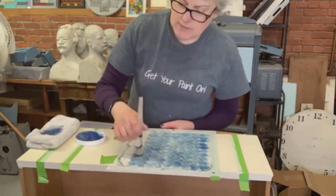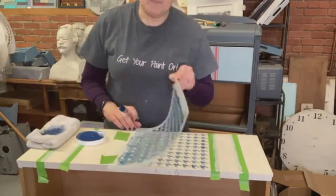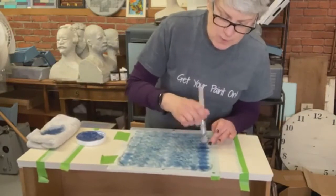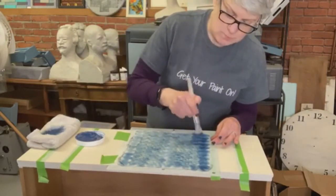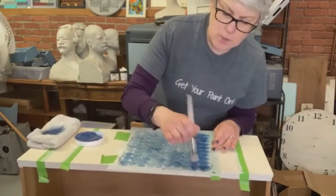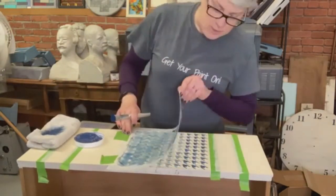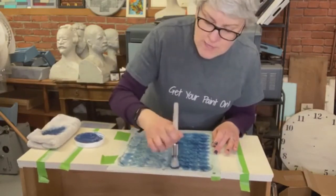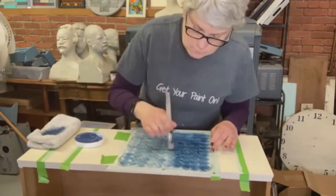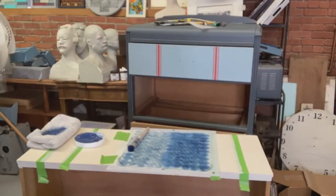I love stenciling patterns because I love the look of patterns, and it's really easy and quick. Because you're doing a pattern rather than a word or a picture, if it's not perfect, who cares? I'm only putting a light coat — that's what I want to do. I'm going to go back because by the time I get done, the first part will be dry and I can apply a second coat. If I just keep applying paint in one spot, I'm pretty much guaranteeing bleed-through, which I don't want.